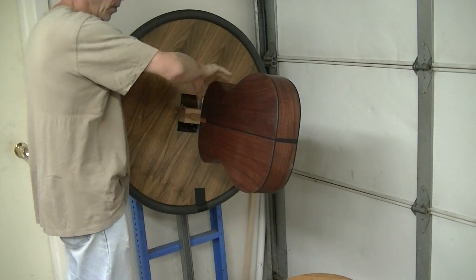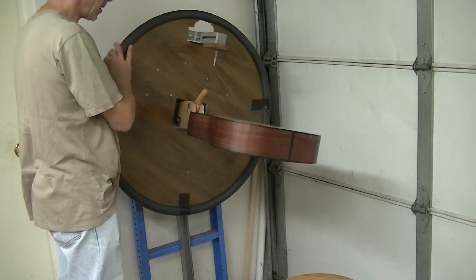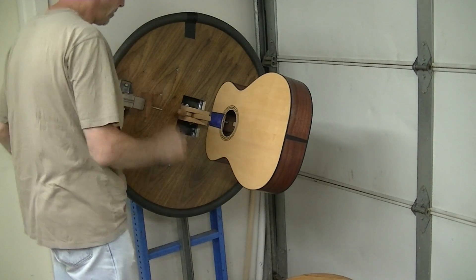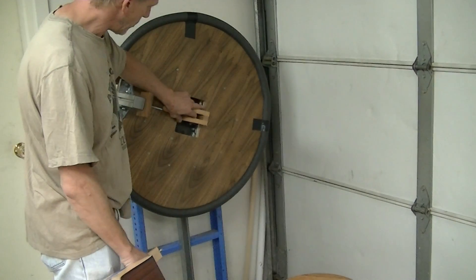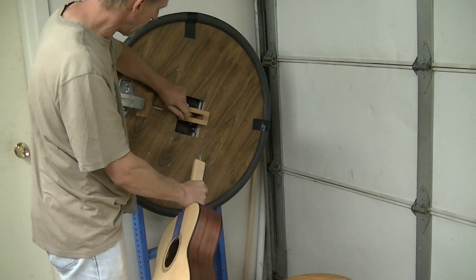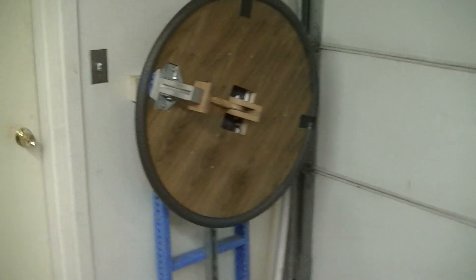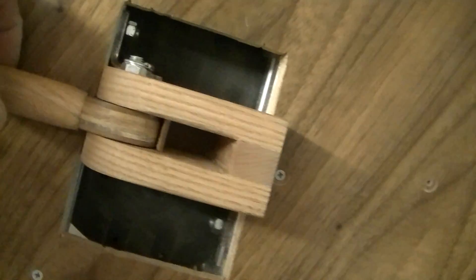I can hold it in position while I'm putting the epoxy on — it's a lot easier that way. Then I can do a nice smooth application all the way around the perimeter and across the top. I put it back whichever way I want when I spray it, leave it in that position, and it locks in. There's a tongue that pushes down and holds the stick in place.